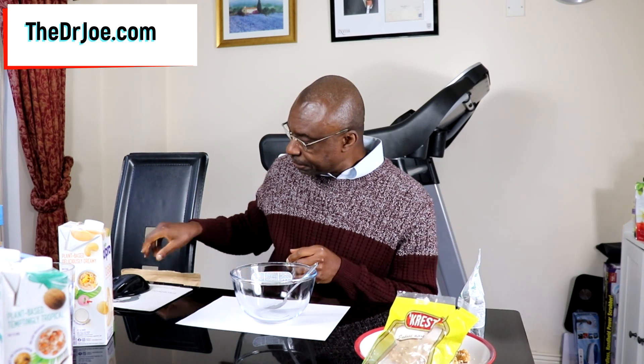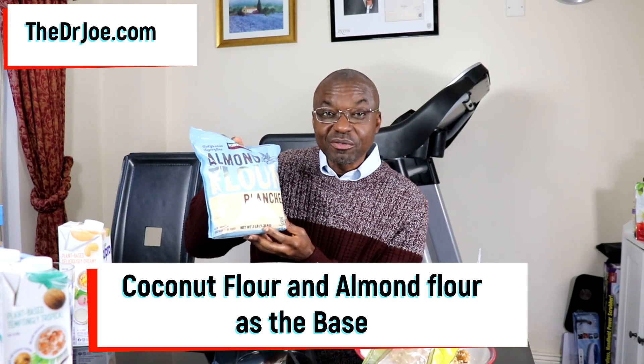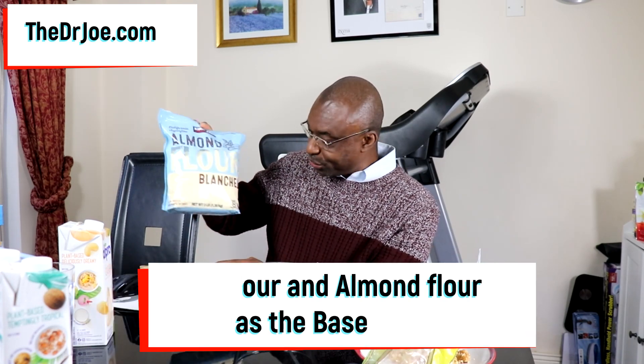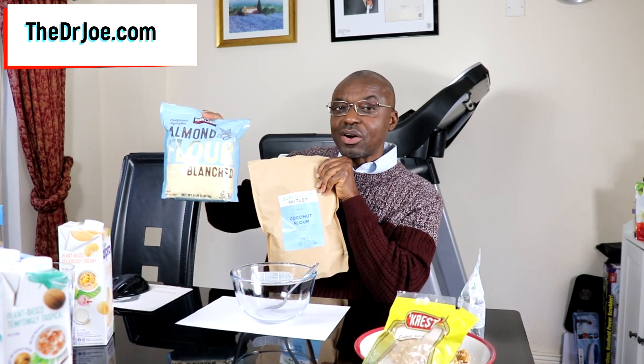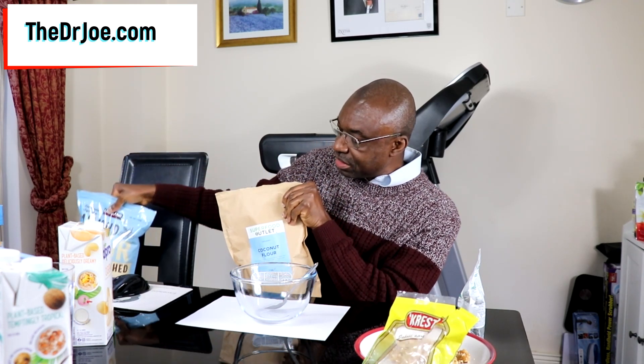And how nice it is as well. So, what do we need as the base for this muesli? We're going to be needing two ingredients for the base. One of them is coconut flour — that's the first base ingredient. And the second one is going to be almond flour. Those two ingredients, the almond flour and the coconut flour, will constitute the base of this muesli.